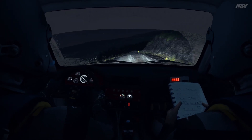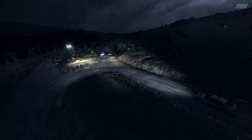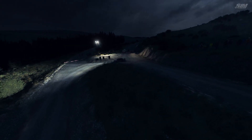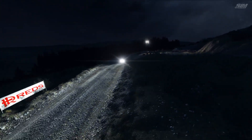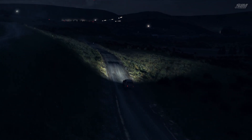Right 5, long, into turn, hairpin left, 80. Crest, keep mid over crest, 80.